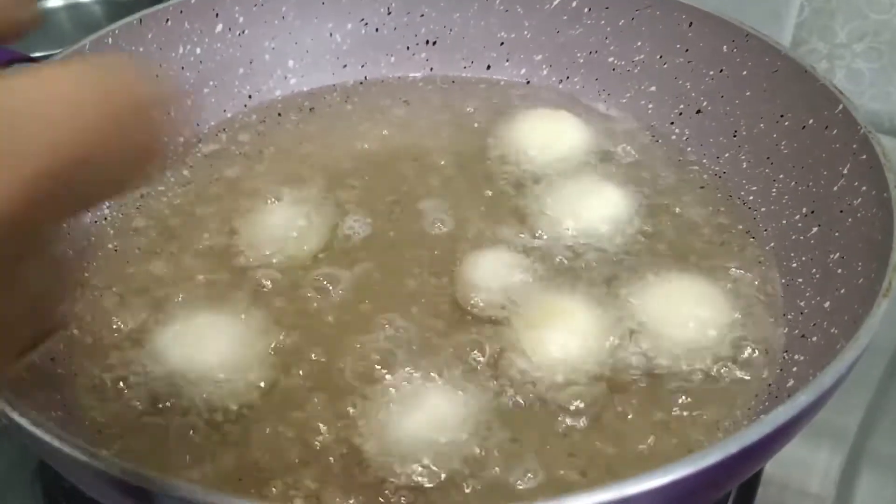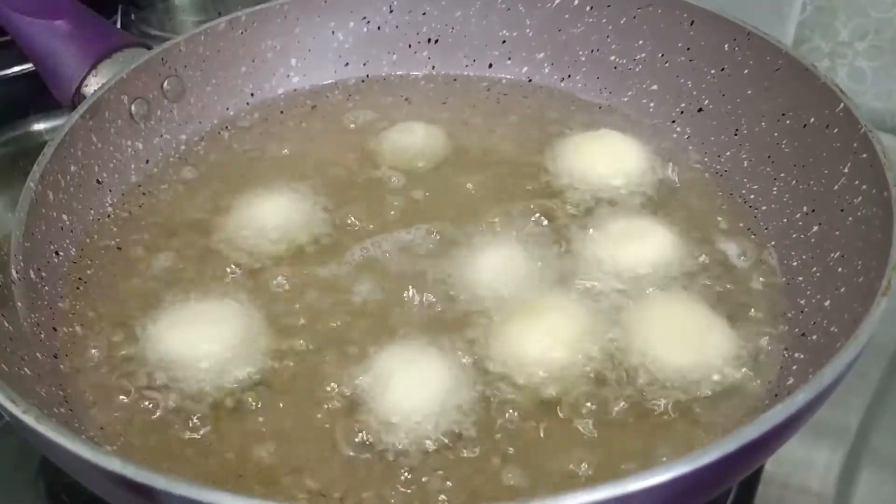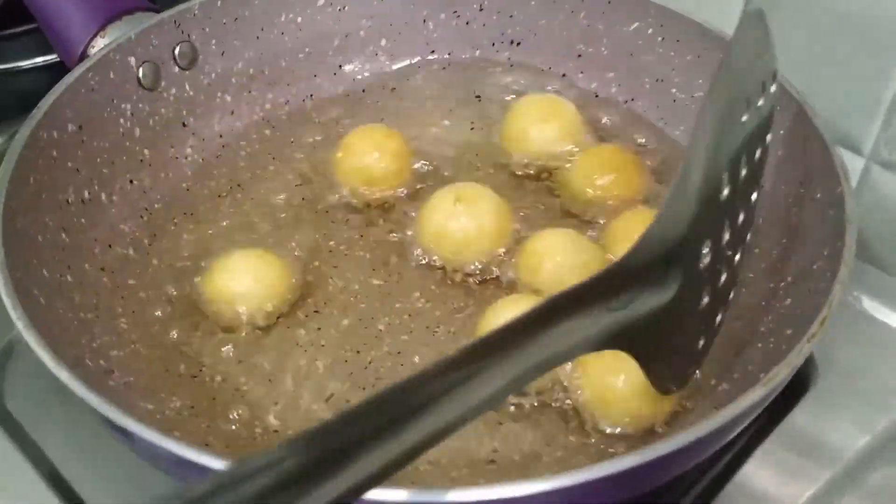Brown color — the gulab jamun is turning brown color.